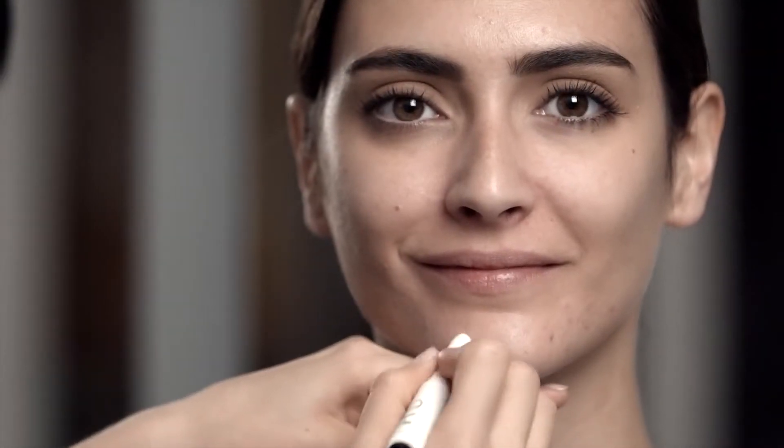Next, I'm blending on instant line and pore perfecter, which is a great way to soften the look of any fine lines, pores, and even to smooth the look of a blemish on the skin.